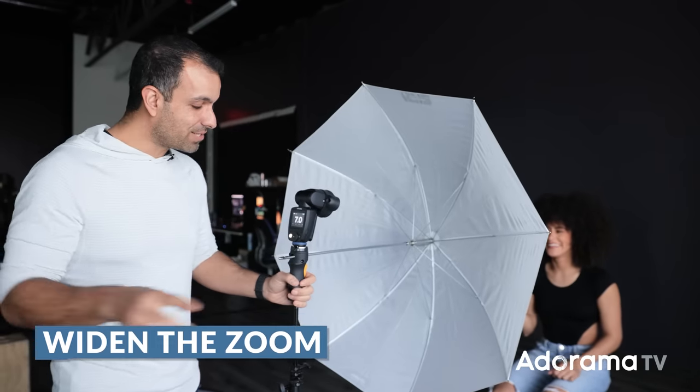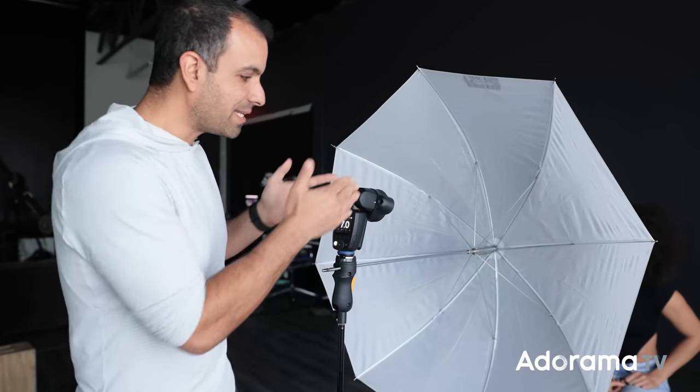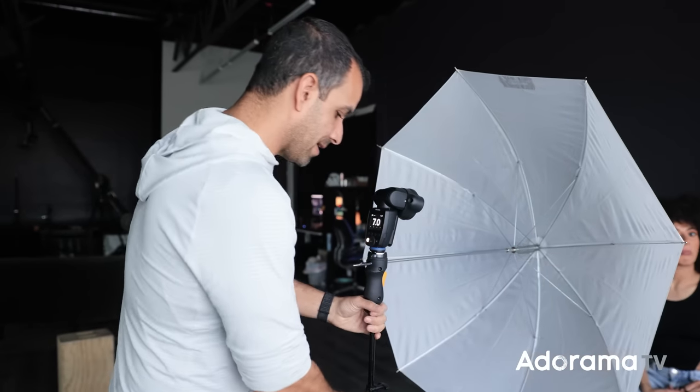One tip is to widen the flash zoom out. Because if you zoom the flash's lens in, you're only using a small piece of the umbrella. I want a large light source, so widen the flash zoom to its maximum setting so that when it fires, you kind of fill out the entire umbrella.